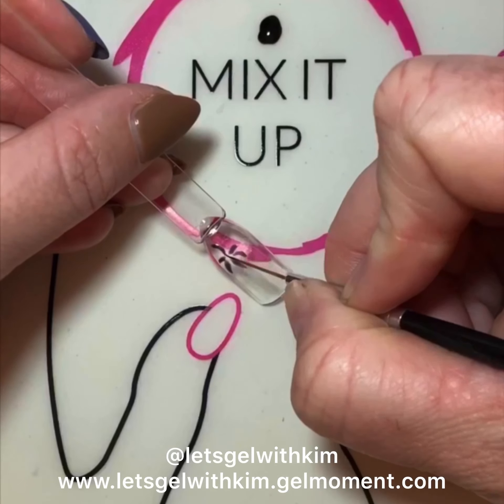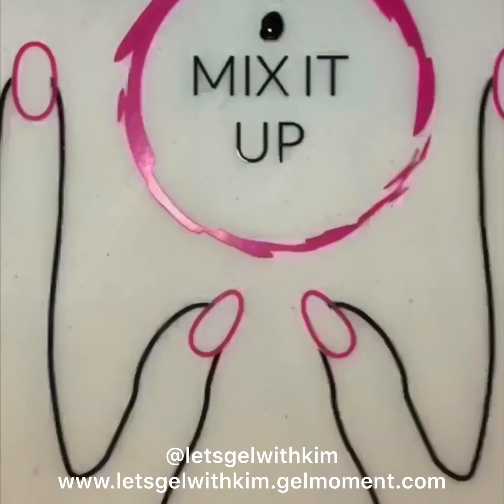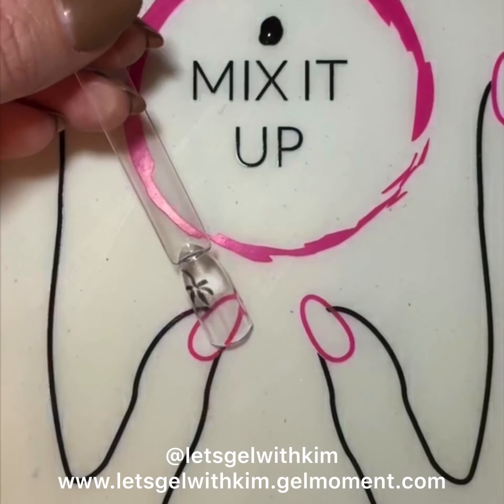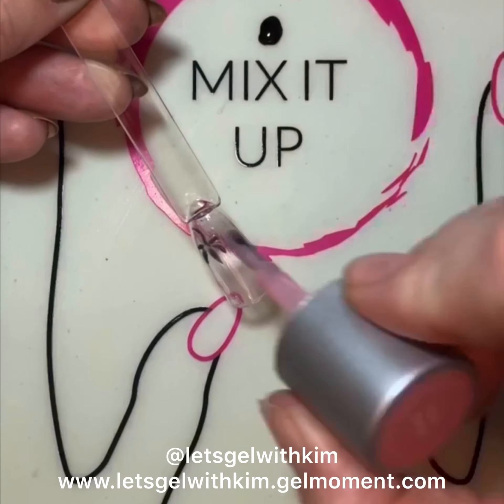I'm going to draw a little stem. Next, I'm going to pop this under the lamp and cure it. Now it's cured, I'm going to apply a layer of Tutti Cutti, which is a kind of translucent pink polish that we offer.